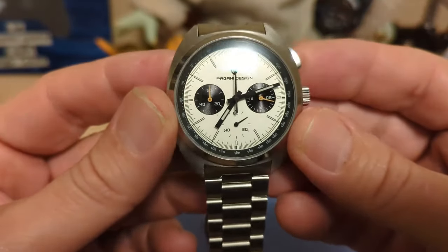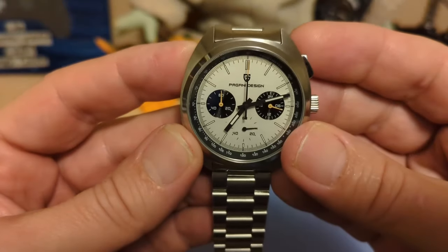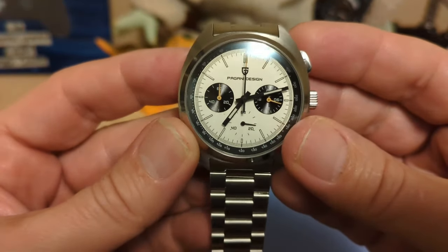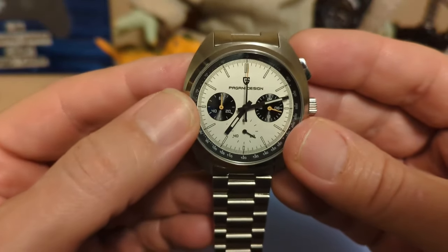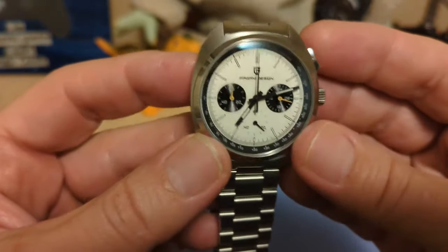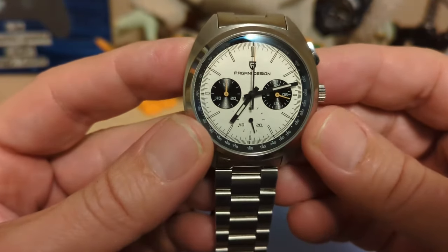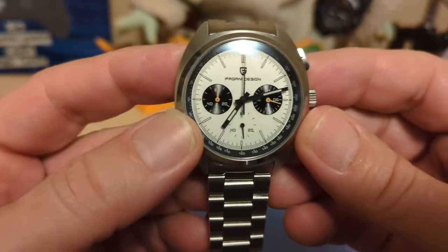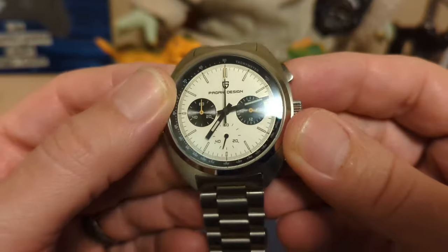The dial is kind of a cream color — it's white, but not a bright white. I kind of like that. The brand name and logo are printed on top, not applied. In fact, nothing on this dial is applied — the indices are painted on, not applied either.